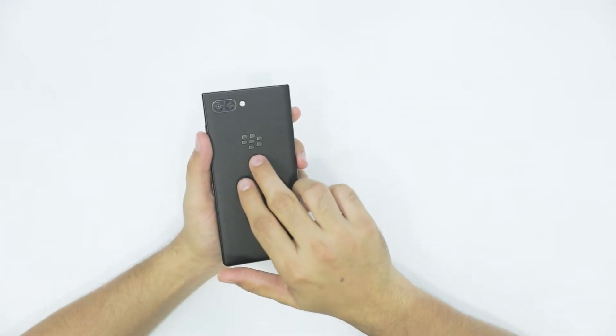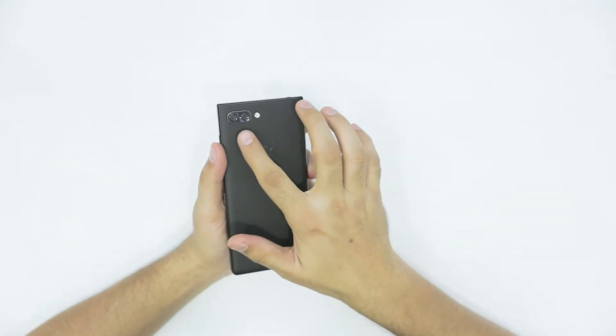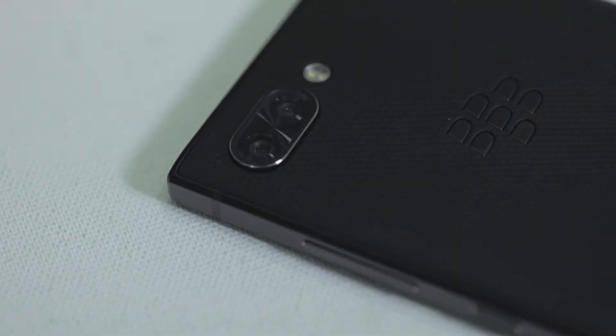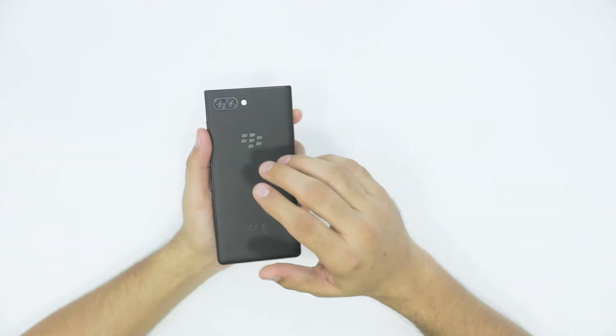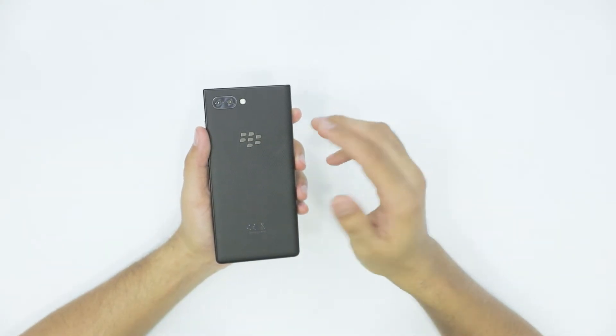On the back of the device, you have the Blackberry logo right there, and it's a dual camera setup — 12 megapixel each. One has a regular focal length and one is a tele-zoom lens. I haven't tried the camera features of this particular phone yet, so you'll probably get to see some pictures I've shot with this unit on the blog pretty soon.